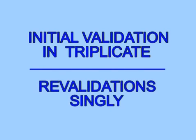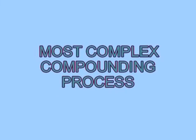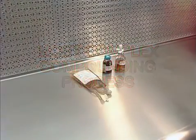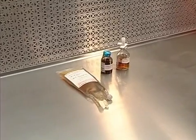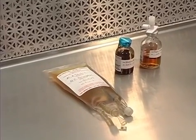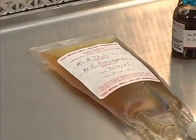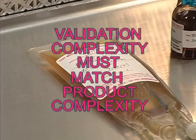Remember, the initial validation process for each operative should be carried out in triplicate. Recurrent revalidations may be carried out as a single exercise. The initial and recurrent exercises must duplicate the most complex compounding process the operative is likely to encounter during normal operations. Validating a simple USP medium-risk process, such as one or two additives to a large volume parenteral, does not validate more complex medium-risk processes such as preparation of TPNs. The complexity of the validation exercise must match the complexity of the actual compounding process in order to meet the requirements of USP 797.